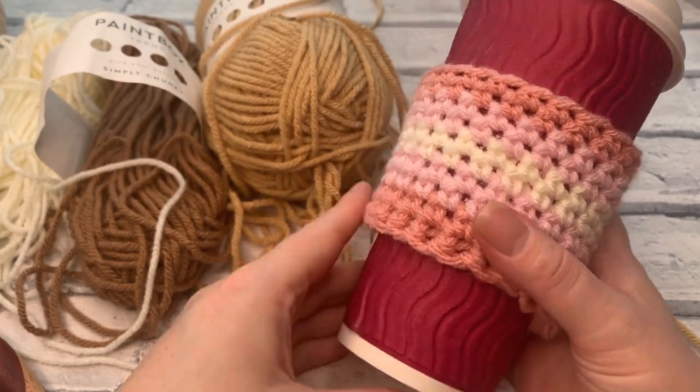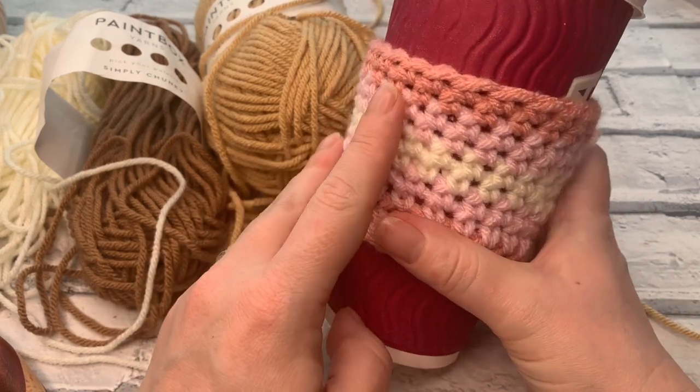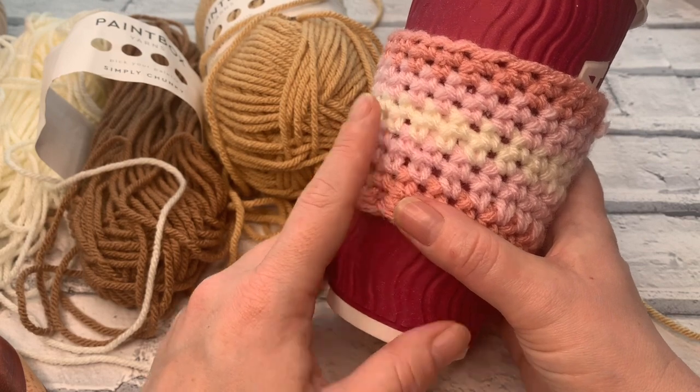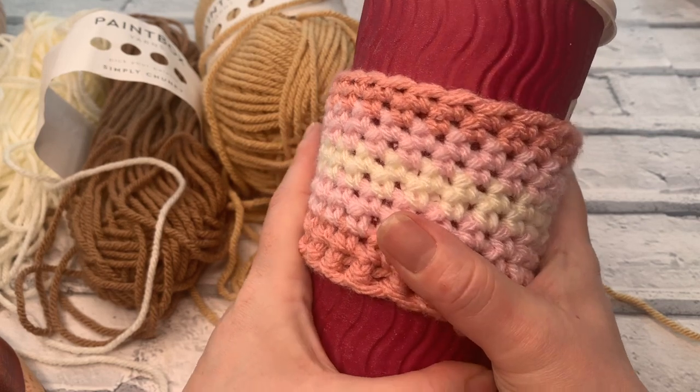Welcome to another crochet tutorial with CozyRosy UK. Today I'm going to be showing you how you can make this super cute and of course super easy coffee mug cozy, perfect to take out with you with your insulated mugs so there's no risk of dropping, and of course it helps to keep it extra warm.